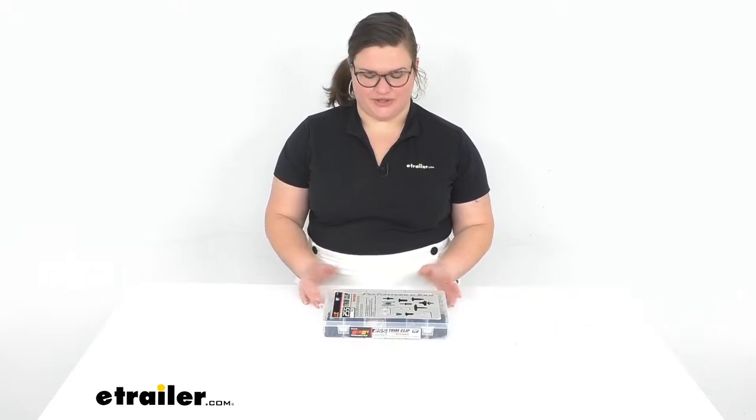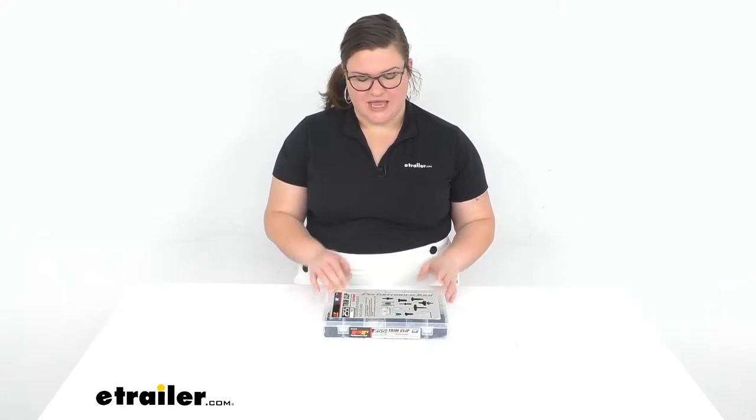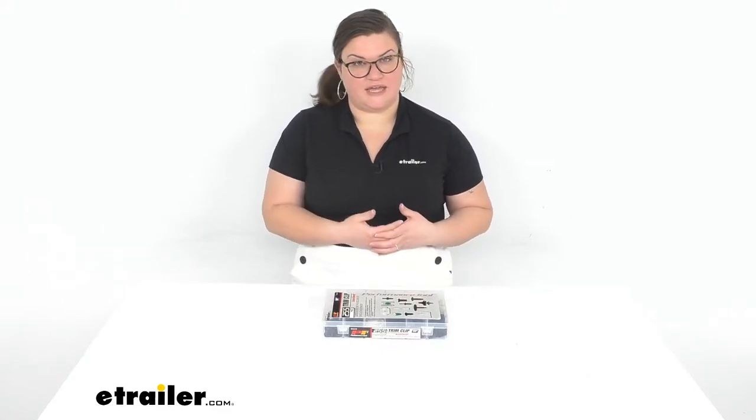Hey everybody, I'm Ellen here at eTrailer.com and we're going to take a quick look at the trim clip assortment. This is for your Volkswagen vehicles and it's really going to help in those instances where you need to take off a quarter panel or maybe your fascia on the front or rear if you're getting a base plate installed or a hitch.